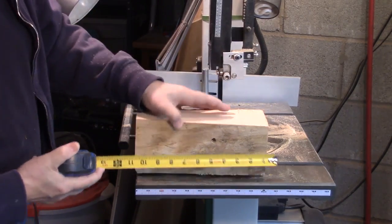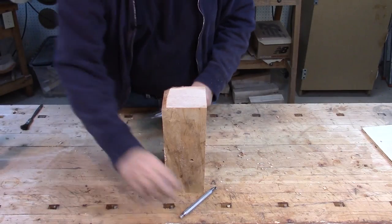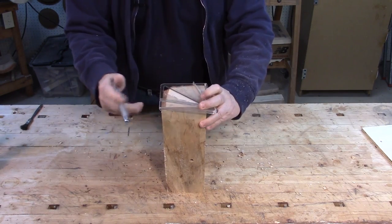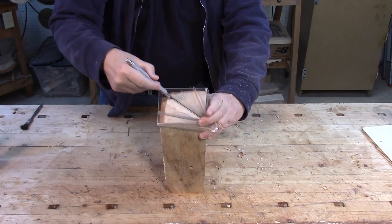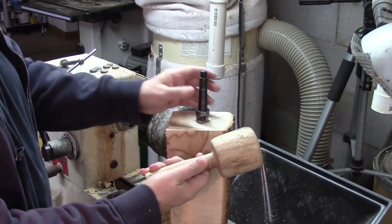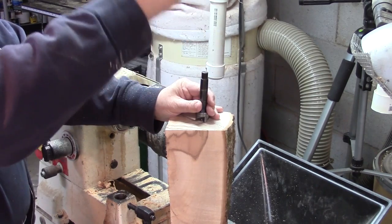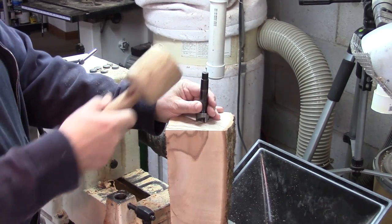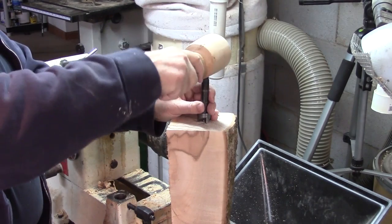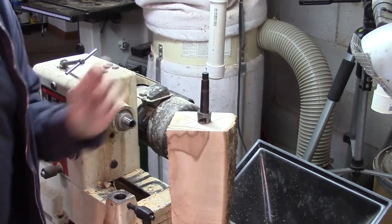I've got ten and a half inches now. I'm just going to mark centers on here because I'll start it off by turning between centers. This is a plain mallet that I made many years ago just for this purpose. You can see it bounces a little bit, but with the dead blow mallet, it hits and stays.